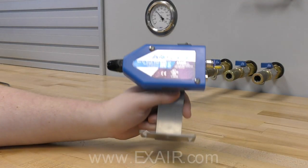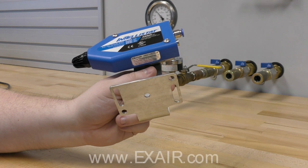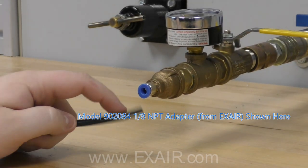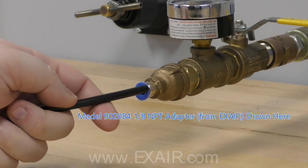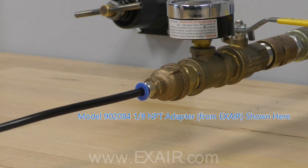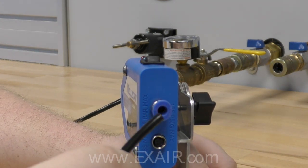We designed the Intellistat IonAir Nozzle for easy hands-free operation. First, mount the compact stainless steel adjustable mounting bracket into position using the mounting slots and holes. The 6 millimeter compressed air tubing can then be attached to your supply with any 6 millimeter push-in tube fitting. The other end of the tube pushes directly into the air supply port on the back of the nozzle body.